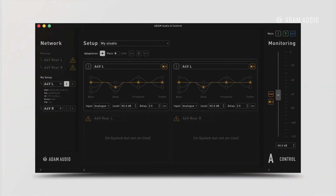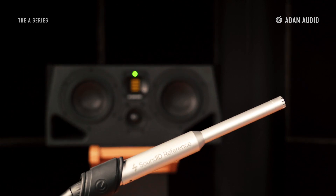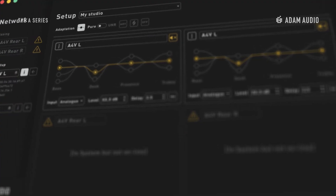A-Control also facilitates our most requested feature: room correction. We're happy to be collaborating with Sonarworks on a solution that lets you create bespoke correction curves for your space, and run them directly onto the speaker's DSP.